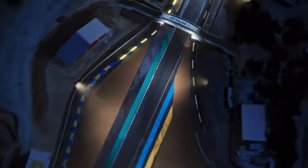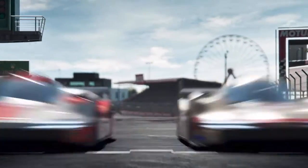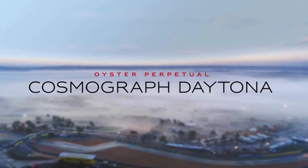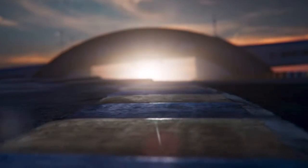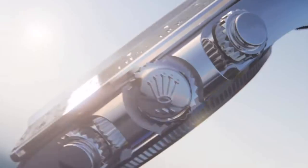Kudos to them for modifying the movement — a brand new movement — slightly to have a 24-hour counter. But overall, this type of vintage throwback is a bit bizarre. It's a direction certainly that the new CEO wants to take.